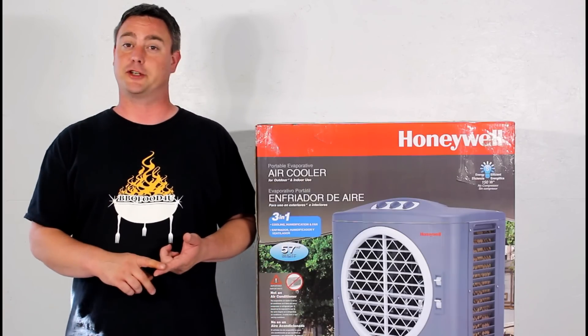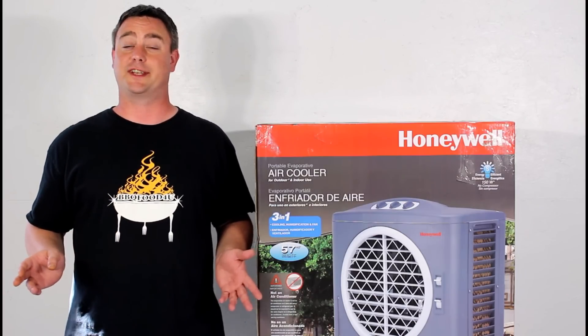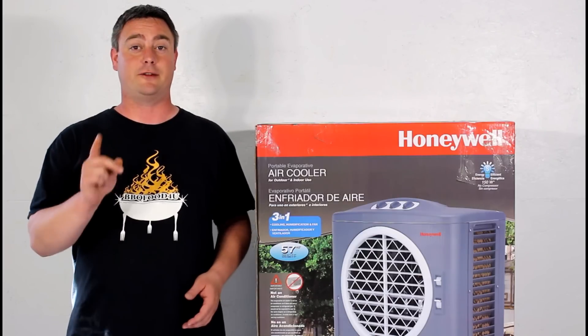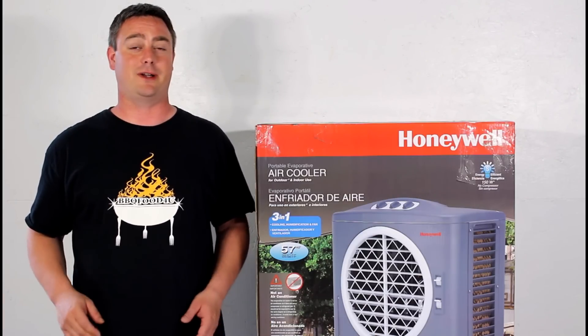For me it's cooking barbecue, having family and friends over. This would be perfect for anyone that has a pool — got to sit outside and watch the kids on those hot summer days, just turn this on. Also great for seniors and kids; you've got to watch the temperatures and stay cool as well.